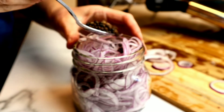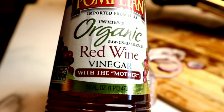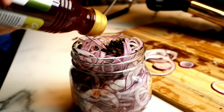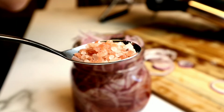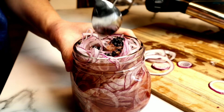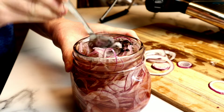Next, we're going to add some peppercorns and then grab our vinegar. I'm using a combination of red wine vinegar and apple cider vinegar. I love the tangy and tartness that this combination provides. If you don't have one of these vinegars or you prefer apple cider vinegar only, go ahead and use that — it will still be absolutely delicious. Then just fill it all the way to the top. I also like to add some salt; it just creates the best flavor.